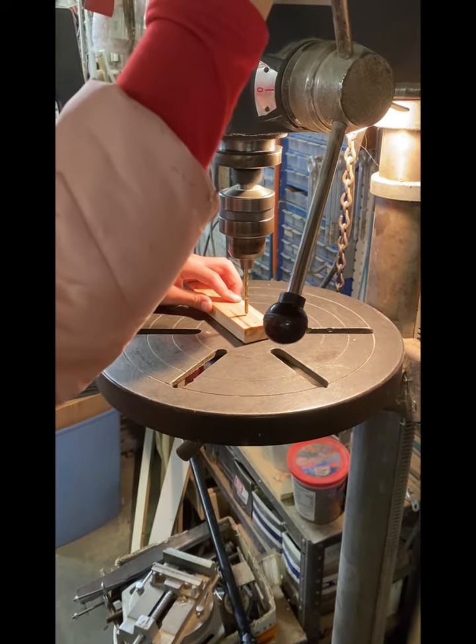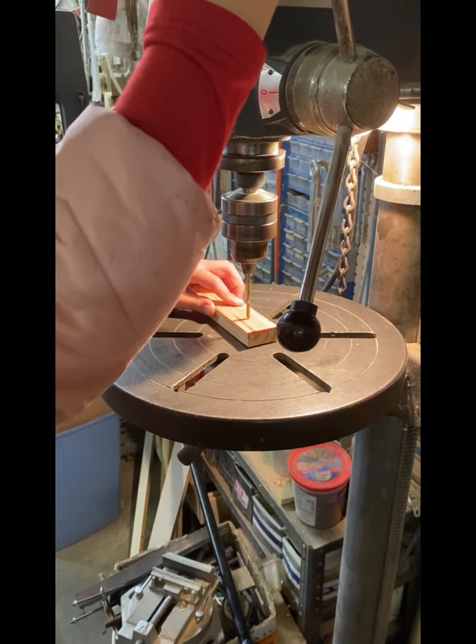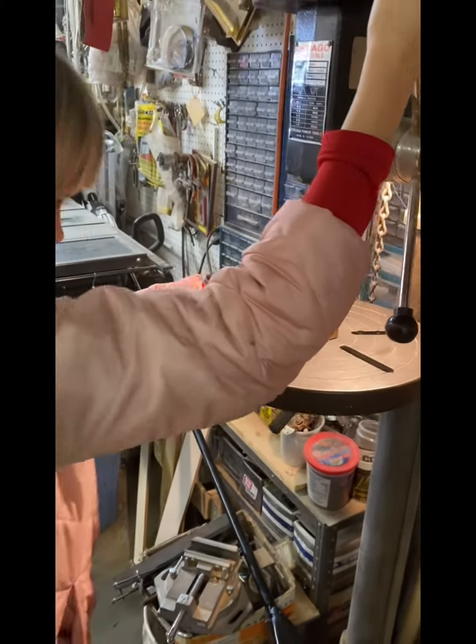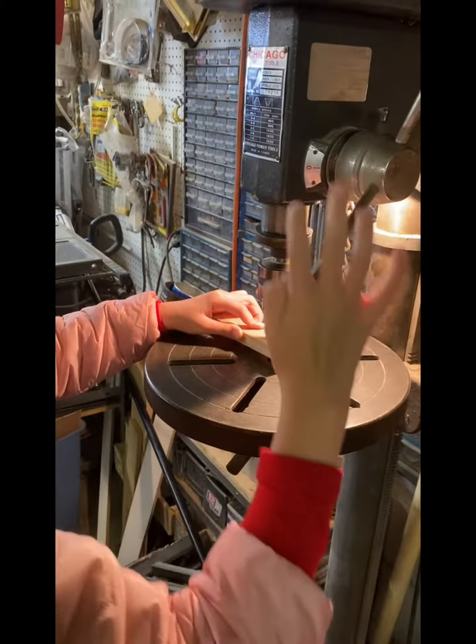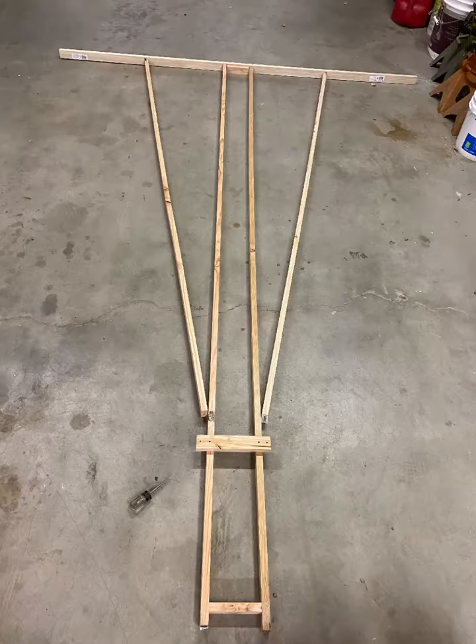I used a drill to pre-drill so the screws didn't split the wood. Then I laid out the pieces and drilled more holes.